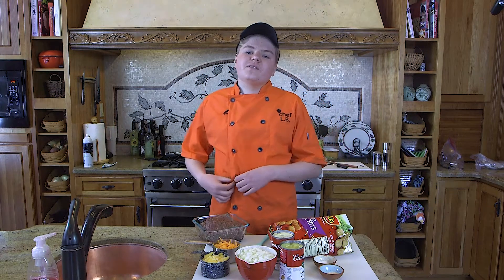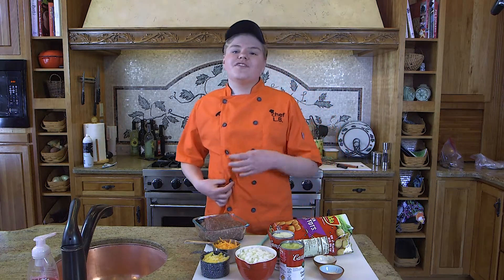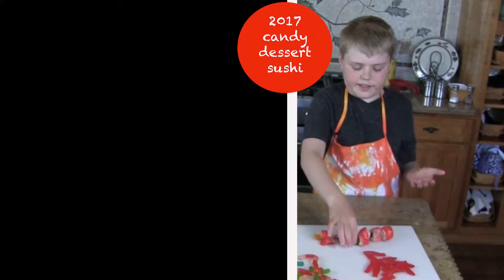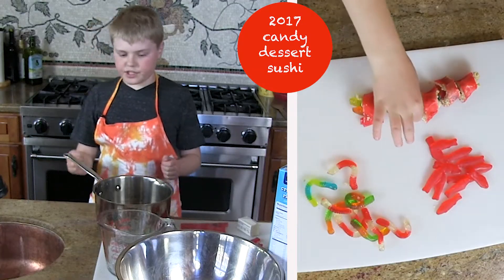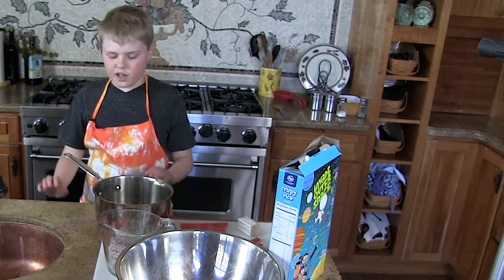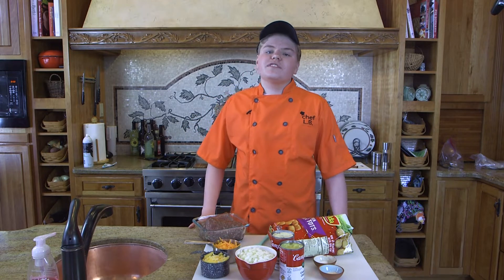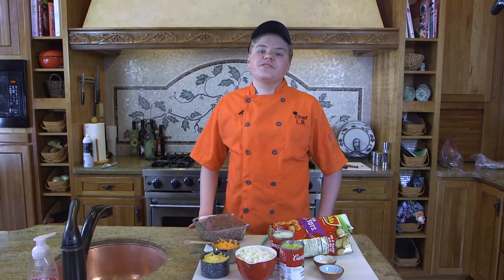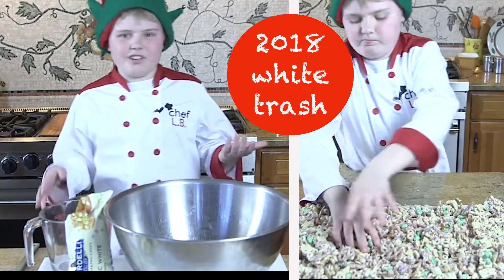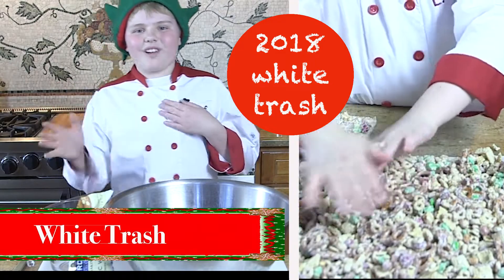You may remember that in a lot of my videos I've done in the past, I've done a lot of sweet things. The very first one I did when I was 11 was a candy sushi. Dessert sushi is just like real sushi, even though it's made out of candy. Then one year later, I did a recipe on white trash, which was a very nice Christmas treat we make every year. Today, I'm going to show you guys how to make white trash.